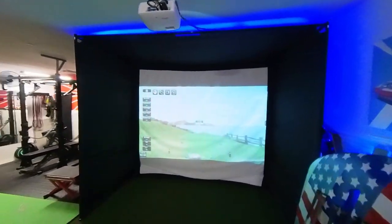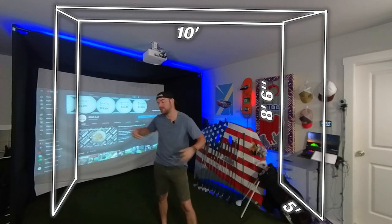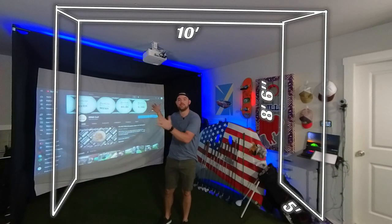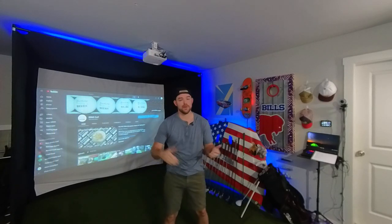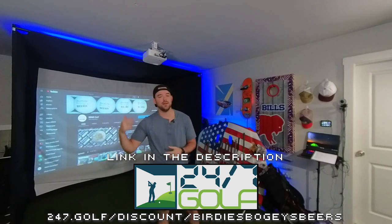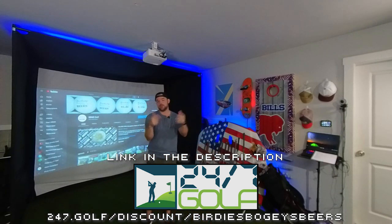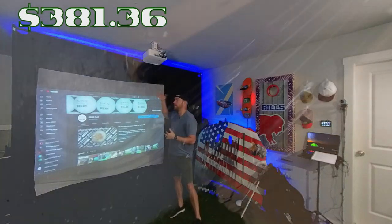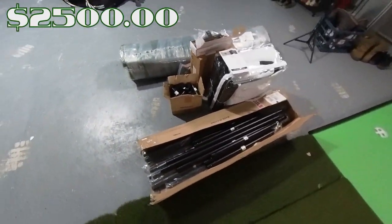The biggest change of the simulator is the new enclosure from 24/7 Golf. The dimensions are 10 feet wide, 8.5 feet tall, and 5 feet depth off the back. This was provided to me by 24/7 Golf — they are a channel partner. If you're looking to build your own simulator, check them out using the link below and the promo code in the description, which should get you a little discount.